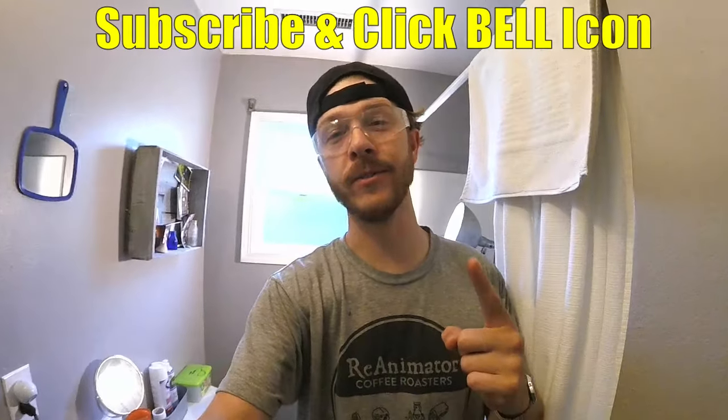What's up YouTubers, Johnny DIY here. Today I'm going to be showing you guys how to clean a stained toilet — mineral deposits or anything like that. If you guys are new to my channel, do me a favor: click the subscribe and the notification bell so you can get all my new videos. Alright, let's get to it.